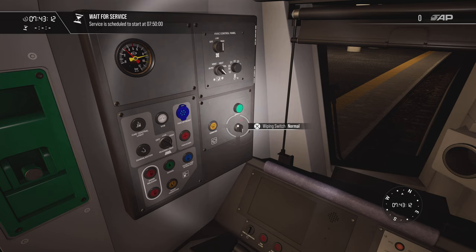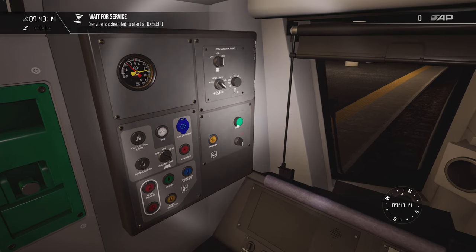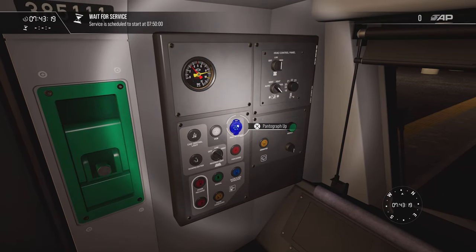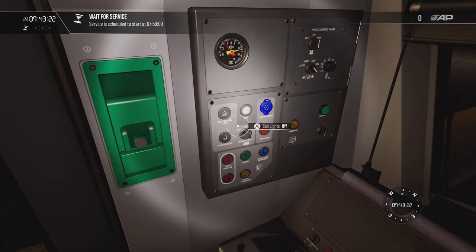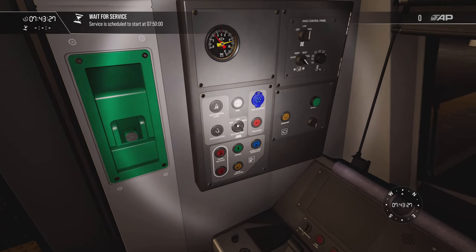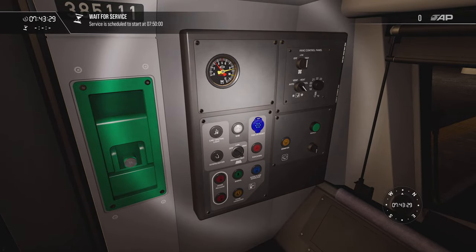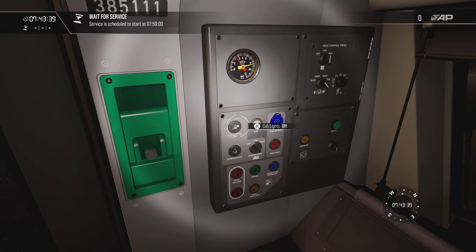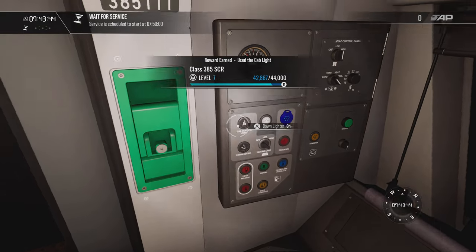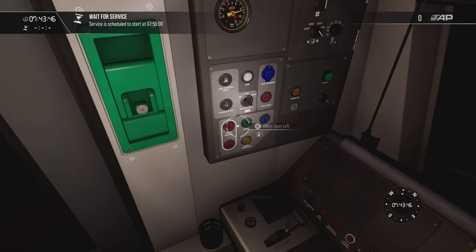Controls you'll never really need: HVAC, air conditioning temperature control. Wipers — the switch works but the wipers themselves may not be working. You can even charge your phone and put your documents in. Pan control for the pantograph — up and down — we shouldn't ever need to use that. Reading light if you need it. VCB light — that's for when you go through neutral sections: VCB opens, VCB closes, the light goes on and off. When it's on it means you momentarily won't be able to take power.